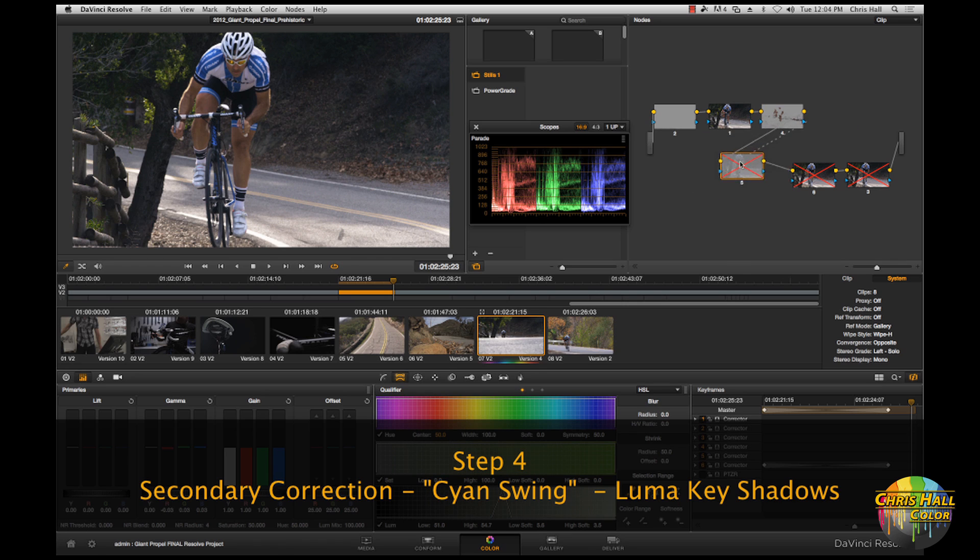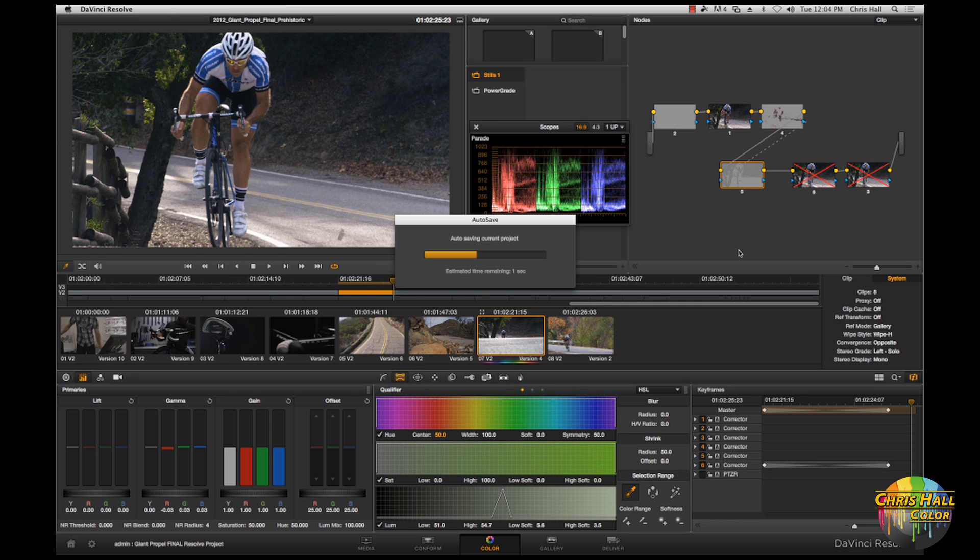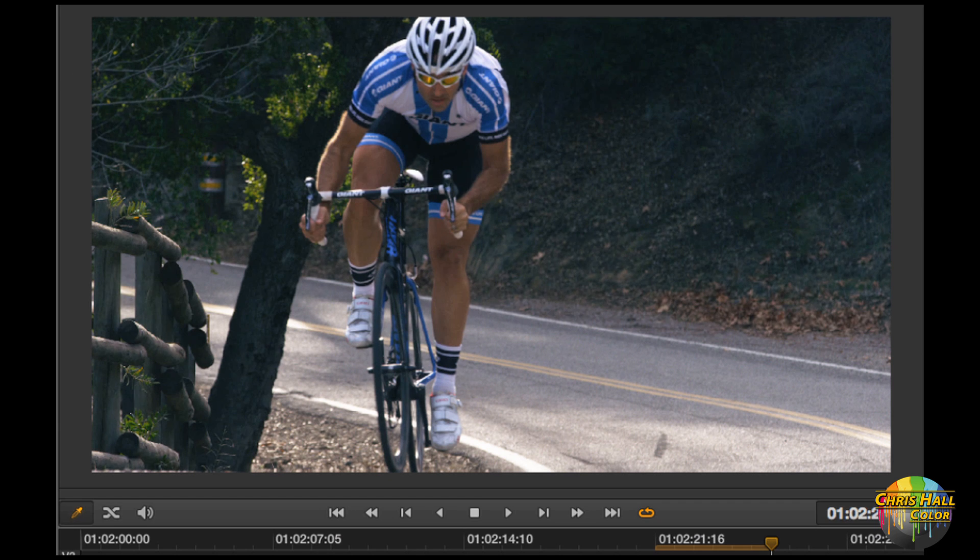The fourth step is the actual cyan swing — just my interpretation of it, as a lot of people do this differently. Basically I've done a luma key of the shadows, selected my lower shadows, and pumped a ton of cyan in there using my mid-gamma controls. I've got this keyed back a little bit; at full opacity you can see a ton of cyan coming into the shadows, while the very deep blacks stay clean and true black. I like to roll the effect back — I don't like to be over the top — so I'm reducing the node effect by about 40%. Just subtle, but it gets us most of the way there.